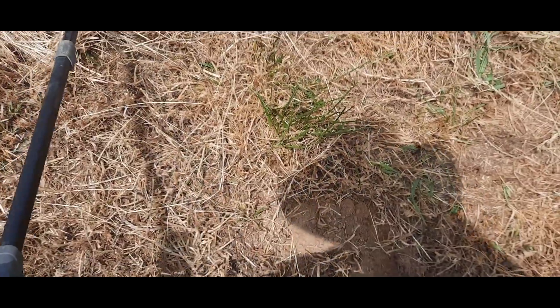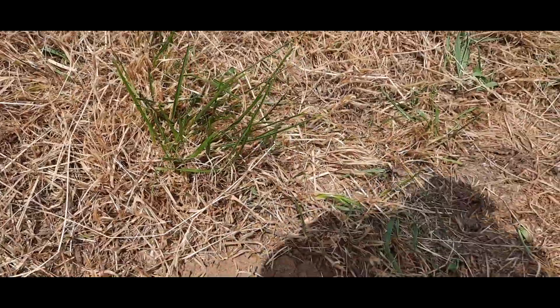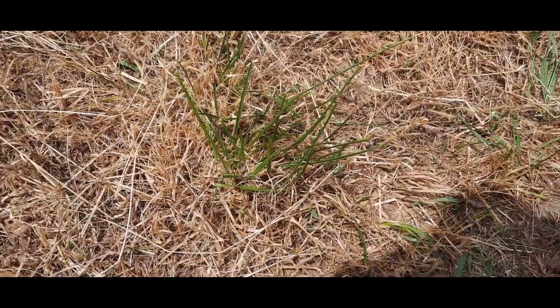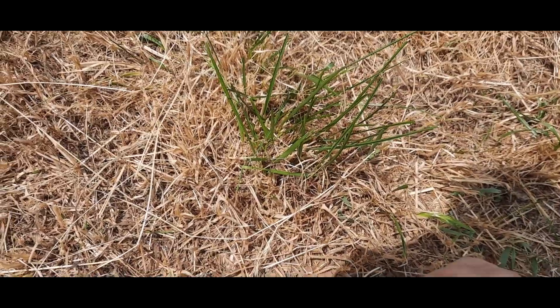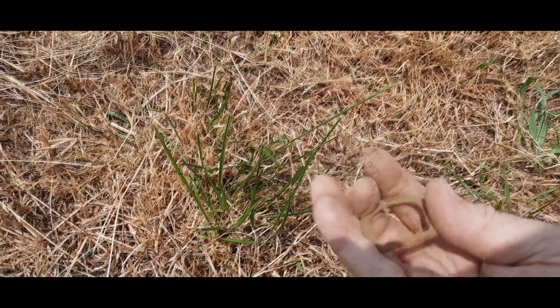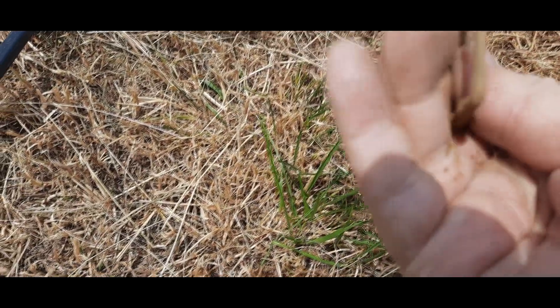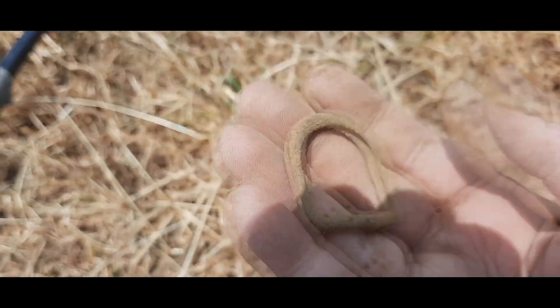Getting a 91 — I'm thinking it's a buckle, I haven't seen it yet but I could be wrong. I think I see something right there. Yeah, that's it right there, and sure enough that is one of those old style buckles. It's flat, completely flat, so that's a good sign.